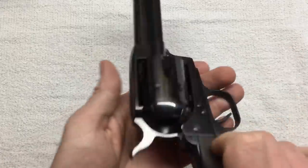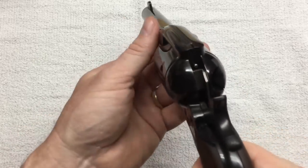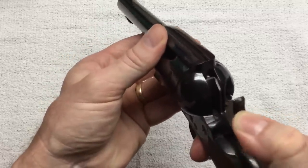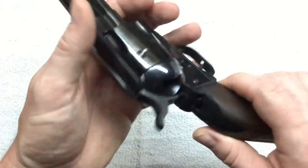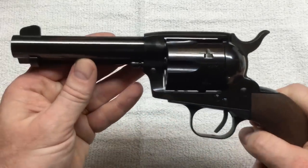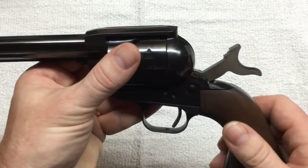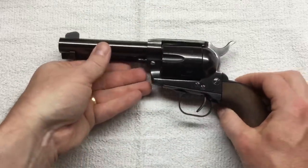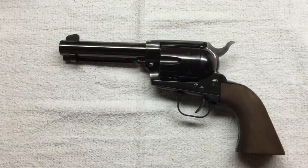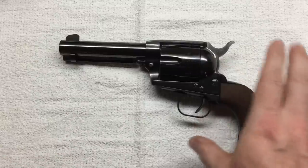One of the oddities of this revolver is the internal safety transfer bar mechanism. If the hammer falls and the trigger isn't pulled, the hammer won't make contact with the internal firing pin. So technically you can safely carry six rounds, whereas on old Colts with the hammer-mounted firing pin you could only safely carry five — resting the hammer on an empty chamber. My understanding is HWM licenses that transfer bar safety from Ruger, and that's one of the ways they comply with Gun Control Act of 1968 requirements for imported firearms.